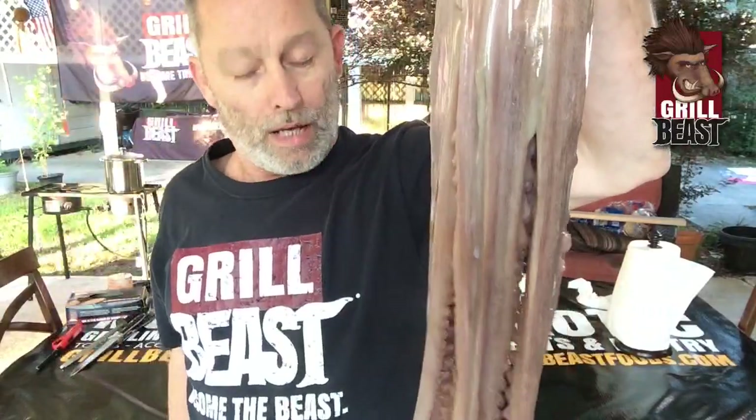Have you guys ever had fresh octopus? Have you ever grilled octopus? There are a couple different ways you can do octopus, and if you don't do a couple things to prepare it, it will be chewy and rubbery.